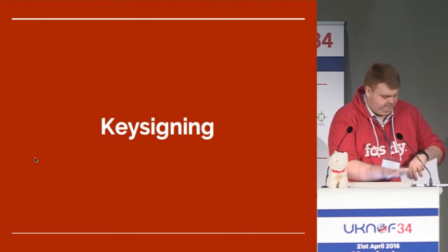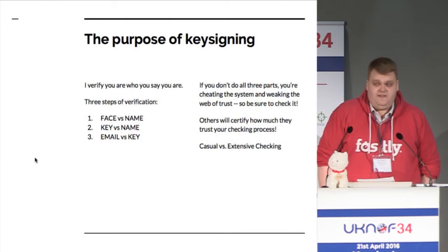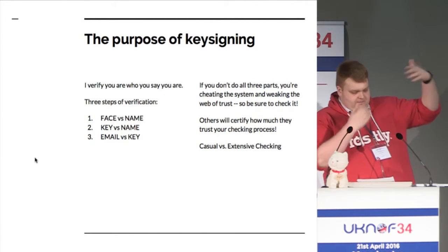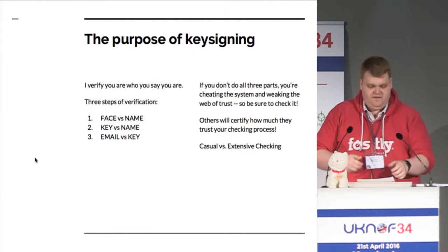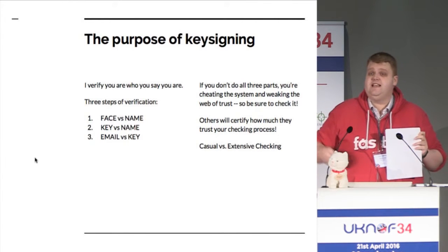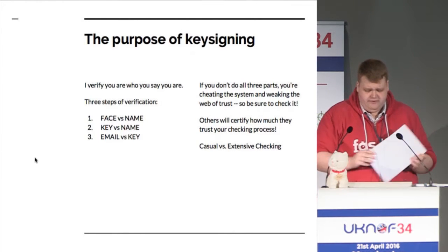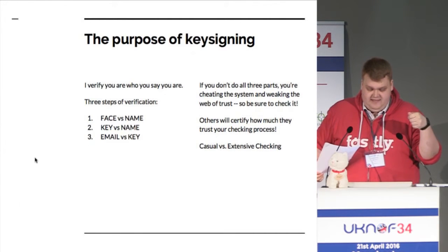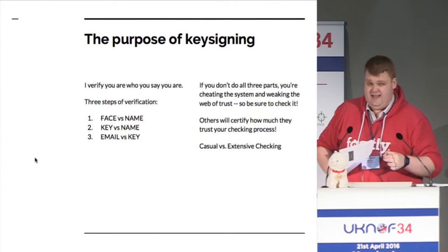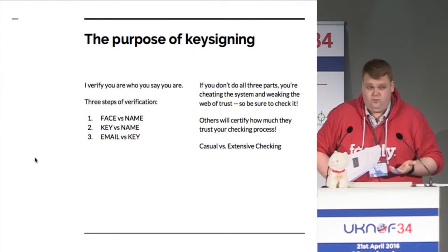So, key signing — this is why we're actually here. With the exception of today, I will normally distribute a sheet via the mailing list and on the website — a big long file — and you just bring it along and do verification on it. The verification will have two tick boxes: ID OK and fingerprint OK. You're checking that the fingerprint is what the person says it is, and verifying that the person is who they say they are. The three steps are: check their face against their name on their ID, check their key fingerprint matches their name, and finally when you do the signing you prove their email address is theirs by sending them an email with their signed key so that they have to upload it.